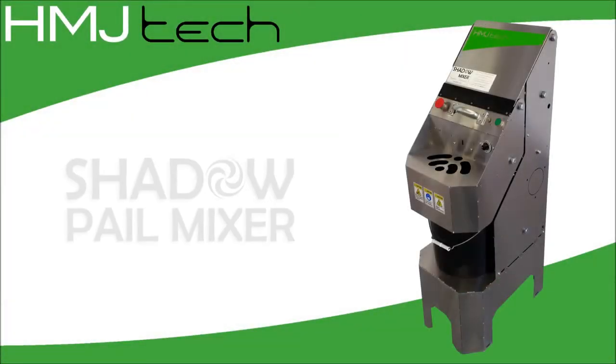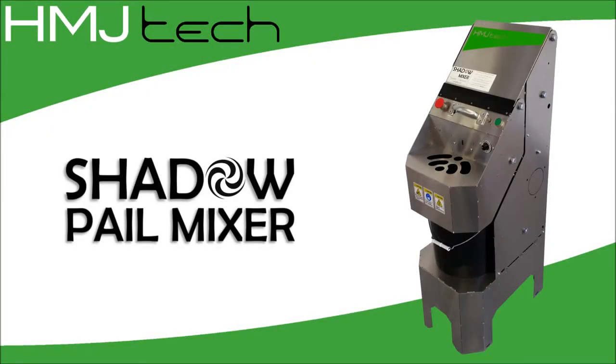HMJ Tech presents the Shadow Pail Mixer, an innovative solution that sets a new standard for industrial mixing performance, safety, efficiency and hygiene.